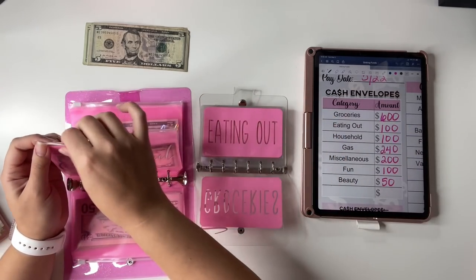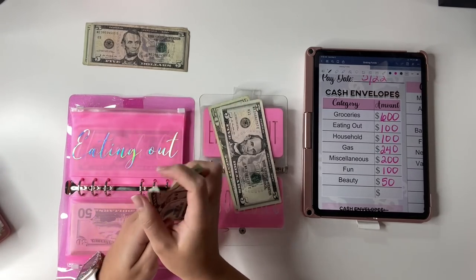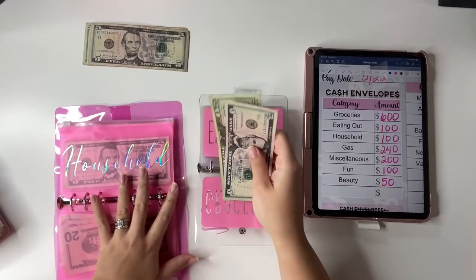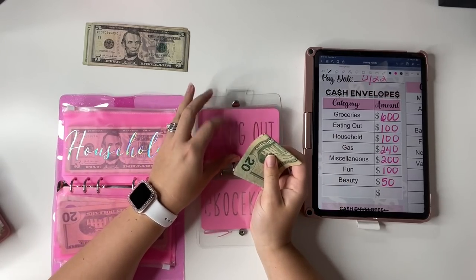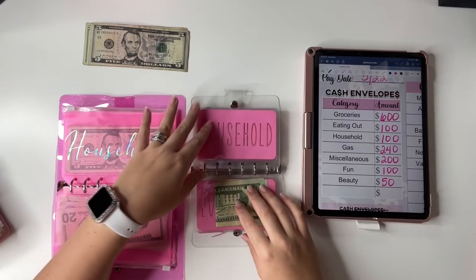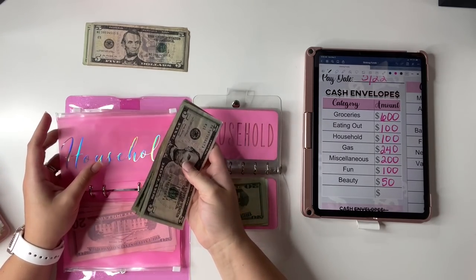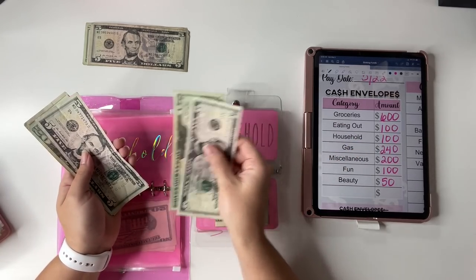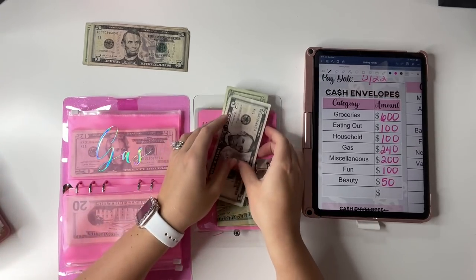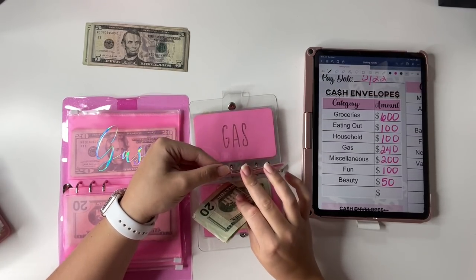Eating out, we get $100 per month, so $25 for the week — a $20 and a $5, which works out very well. I stuff $25 into eating out. At first I thought $25 a week wouldn't work for us, but it's been fine because we really haven't been eating out. Household also gets $100 a month, so $25 for the week. I did buy some stuff from Costco, and I'll show you how I'm paying myself back that Costco amount in just a little while. So household gets $25.